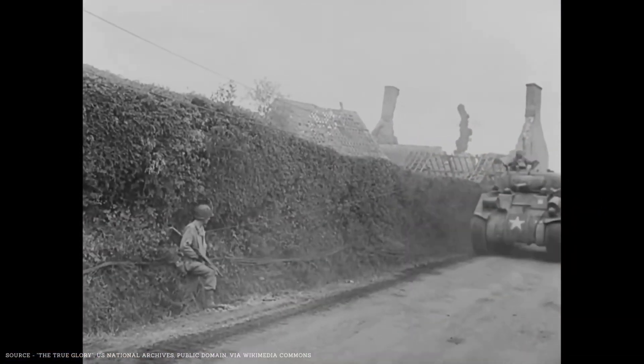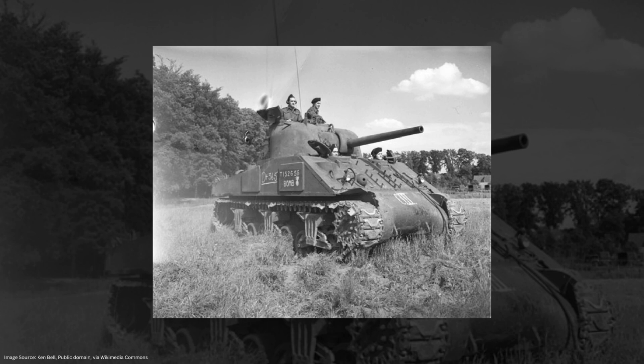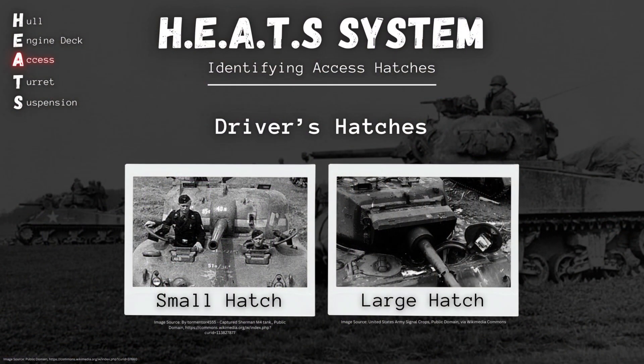Your Sherman tank is always going to have either three or four main hatches for the crew — two in the hull and either one or two up in the turret. We're going to start by chatting about hull hatches in today's video. Every variant of the Sherman tank you're going to see will have two hull hatches: one for the driver and one for the co-driver, or assistant driver, or hull gunner, whatever you want to call him. These are always going to be mirror images of each other, and they butterfly open towards the outside of the tank. Within the world of Sherman hull hatches, we have two kinds: the small hatch and the large hatch.